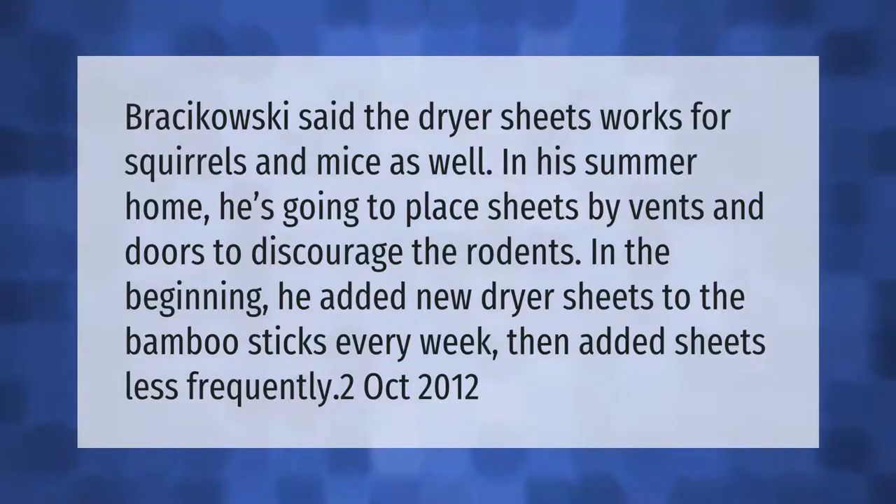Dryer sheets work for squirrels and mice as well. In his summer home, he places sheets by vents and doors to discourage the rodents. In the beginning, he added new dryer sheets to the bamboo sticks every week, then added sheets less frequently.